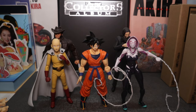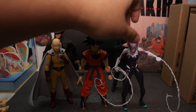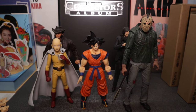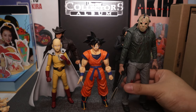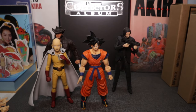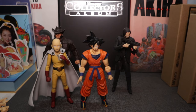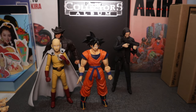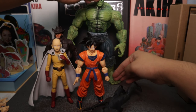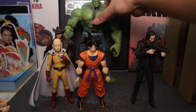Here's Goku scaling to a NECA figure — this is Jason Voorhees. I don't think it's a good scale because Jason just towers too much at about seven to eight inches. Not that great of a scale. And here's the big boy for all big boy comparisons — a Disney Select Incredible Hulk. As you can see he just towers over Goku and can't even fit in the frame.